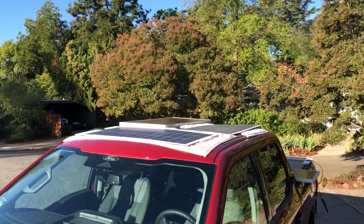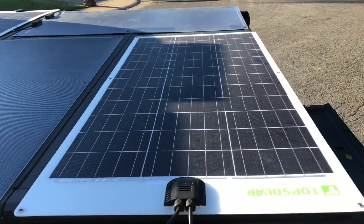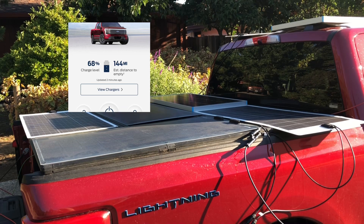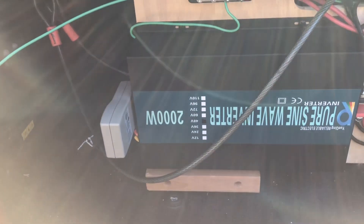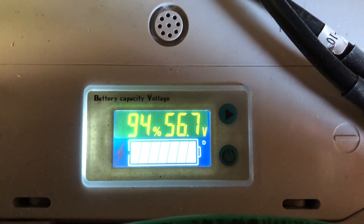I've moved the truck to a place where it's going to get sun most of the day. It's still pretty early so I'm still getting a lot of shade on the back panels and I'm only getting about 15 watts from the controller — hopefully that'll change. I checked the truck and I'm at 68% charge and 144 miles of range. The battery bank is at 39 to 40%. I'm going to let the battery bank charge up to about 90% before I start up the inverter and start charging the truck. I also installed a kilowatt meter so I should get a better idea of how many watts I actually supply to the truck for the day.